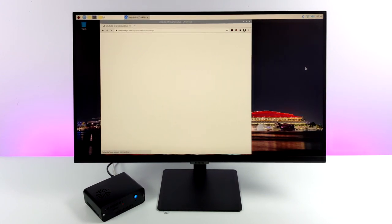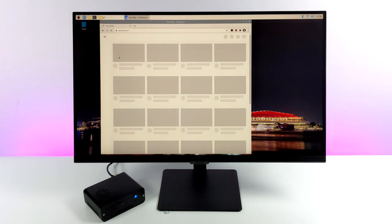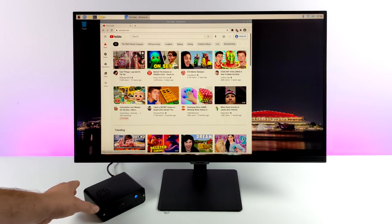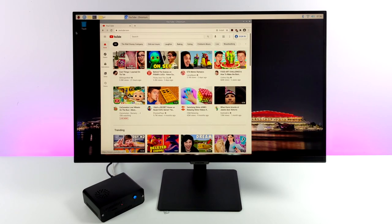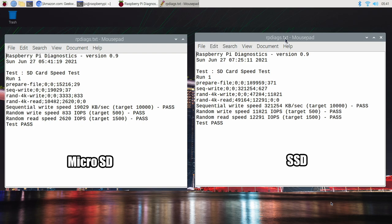Even loading up something like YouTube is faster with an SSD or an M.2. I did run some speed tests on the micro SD card, and we're going to face it off against that SSD. There is a built-in diagnostics tool that'll run a quick speed test on your internal storage to tell you how fast it is or if it meets the recommended speeds. On the left hand side we have the micro SD, on the right hand side we have the SSD. Sequential write on the micro SD was 19,029. Moving over to the SSD: 321,254. Random write speed on the micro SD card: 833. On the SSD: 11,821.